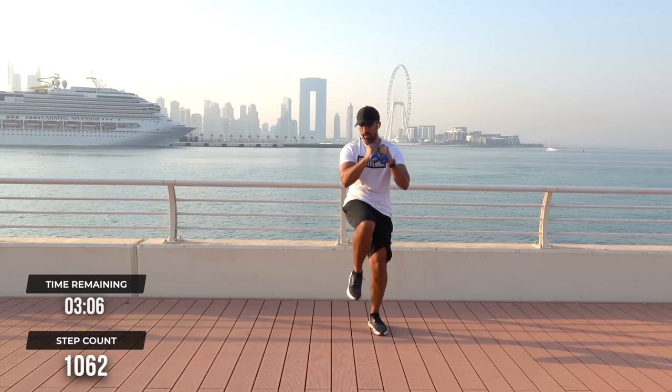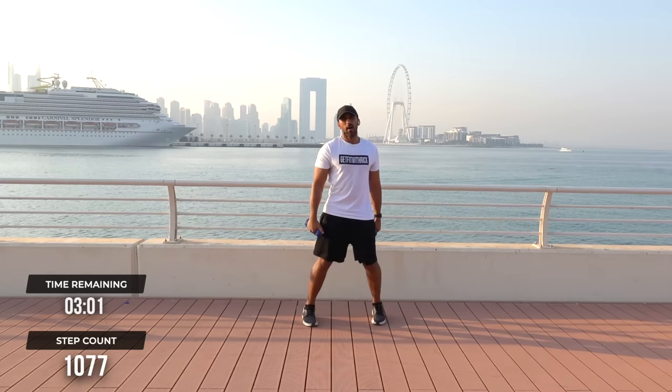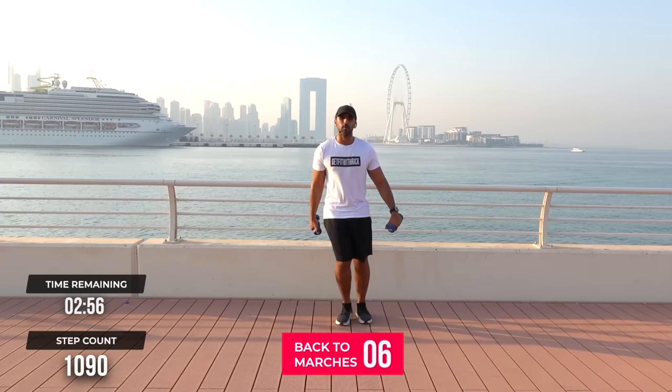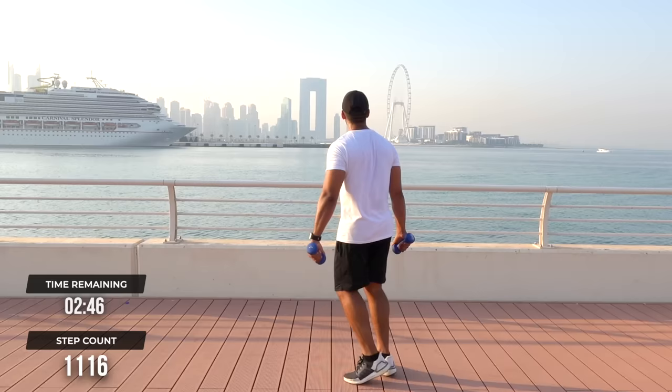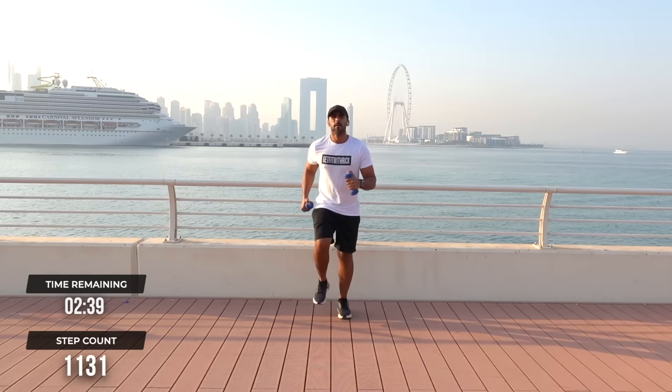Step touch it out. Well done, guys. You can't see right now but there are so many people walking past looking at me. This is another day in the office, baby. March it out. Well done — how are we doing for the view today? Absolutely unreal! We're going to step touch it out.